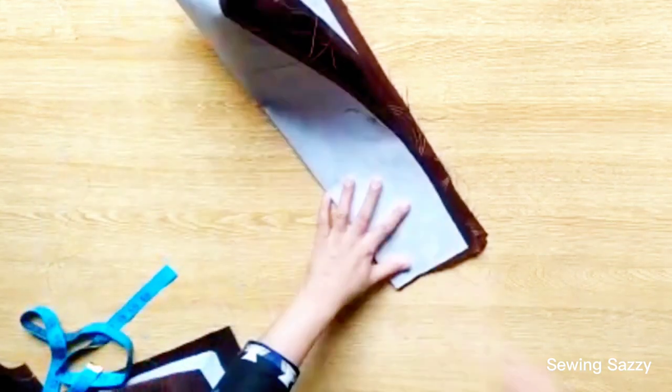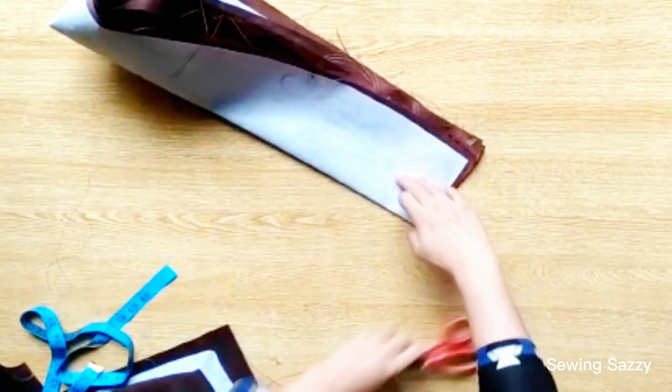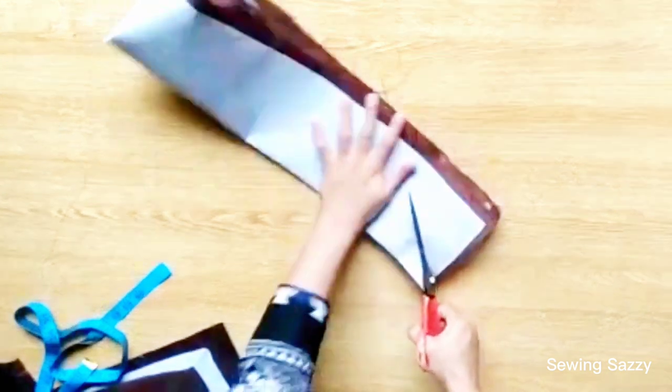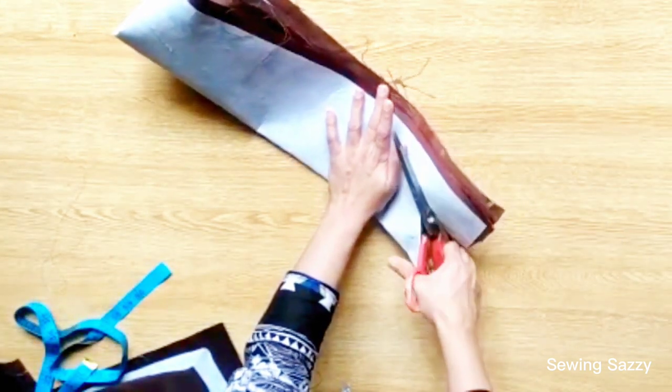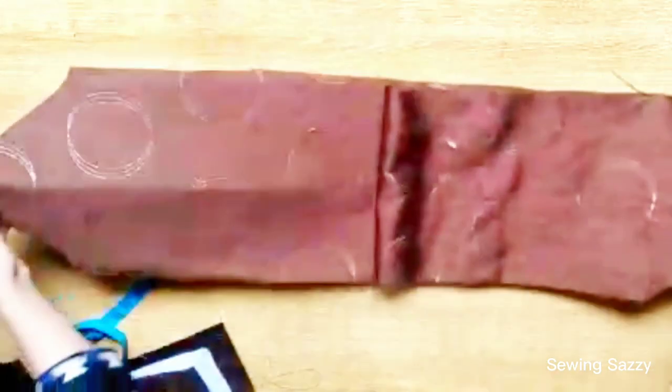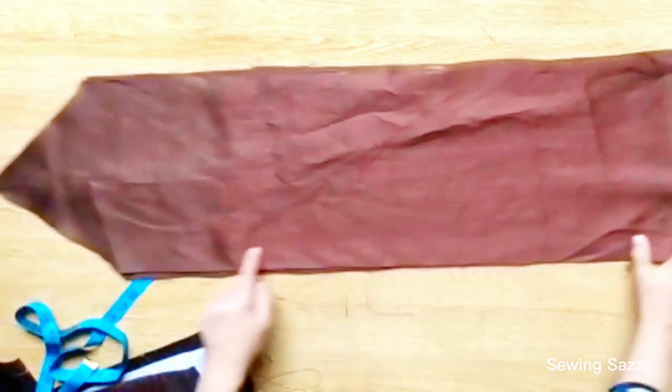I will show you the two V-shapes. When you put it on the runner table, you will place it on the sides. You will cut it like this — about 10 inches. Now it is all ready for stitching.